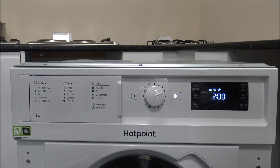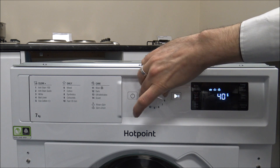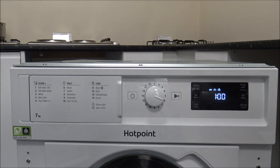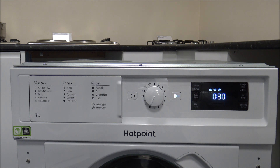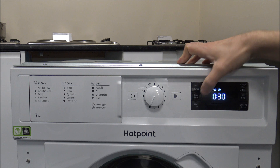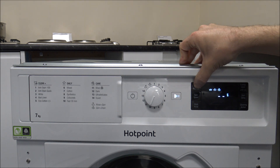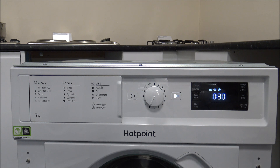Not everyone has 3 or 4 hours to do a full wash, so there are some quicker programs. You've got the mixed load — at 40 degrees, you can do that in around an hour. There's an even quicker program: number 10, the Fast 30, which is just a 30-minute program. On that one you're limited to a maximum 800 spin and 30 degree temperature, so it's quite a light program — you wouldn't use it for a full wash. The maximum load on the Fast 30 is only 3 kilograms. If you put a full 7kg in, it will take a lot longer than 30 minutes and the washing performance won't be as good.